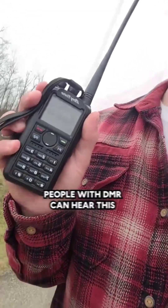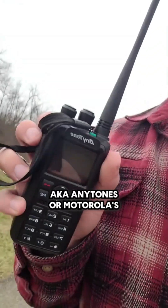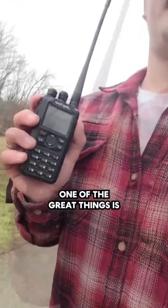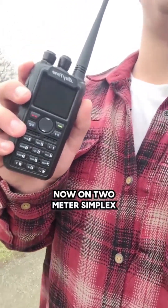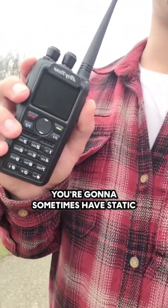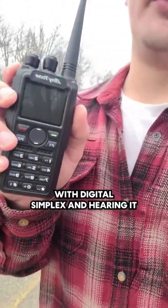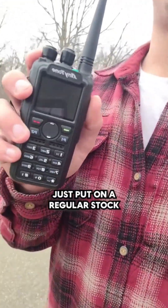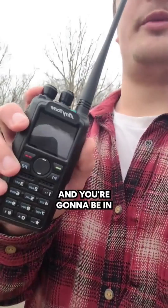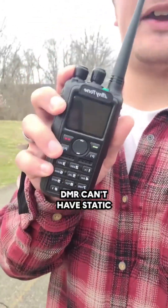People with DMR can hear this, but it's only going to be people with Motorola DMR — Anytones or Motorolas. One of the great things is there will never be any static. On a 2-meter simplex, you're sometimes going to have static or a little hiss in the background, but not with digital. With digital, simplex communication without static has never been easier. Just put on a regular stock antenna and you're going to be talking. DMR can't have static.